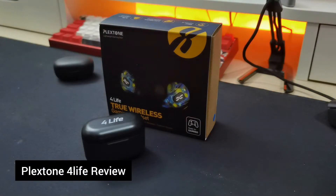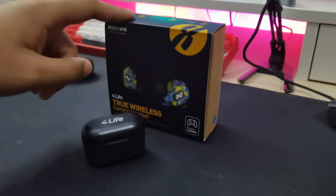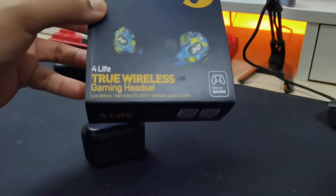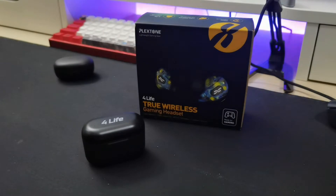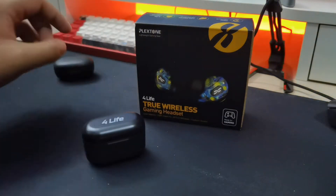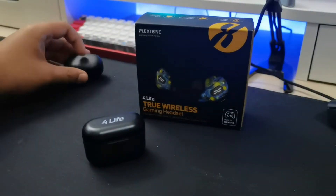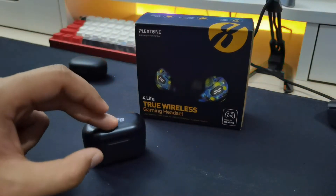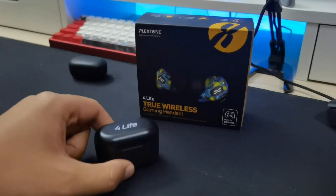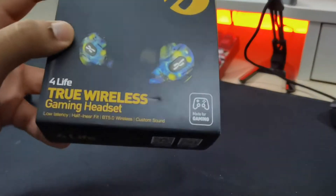Hey guys, it's Moose here and welcome back to another true wireless earbuds review. Today I have something special — the Plexin 4LIFE true wireless gaming headset, another one of those budget earbuds that I love. This is cheaper than the last video, the Auki EP-T25 I reviewed a week ago. That one was about $25, but this one I bought for $16. And honestly, for $16 I really like it.